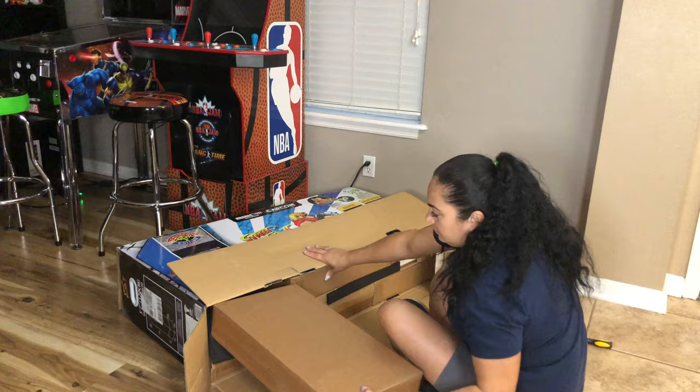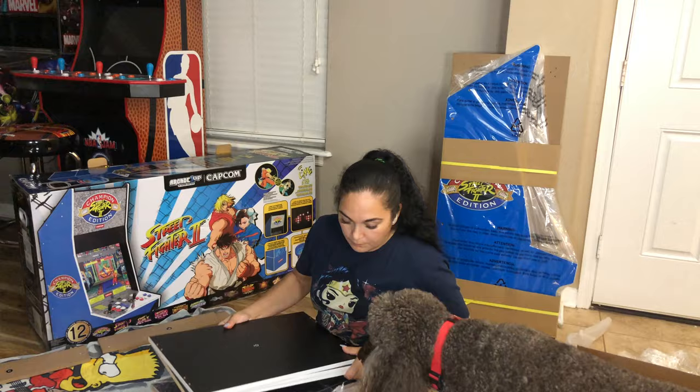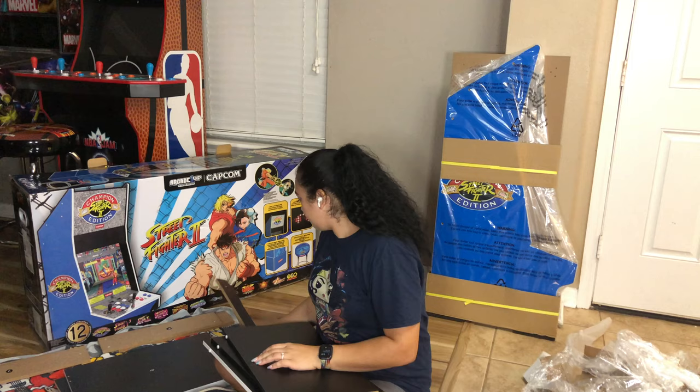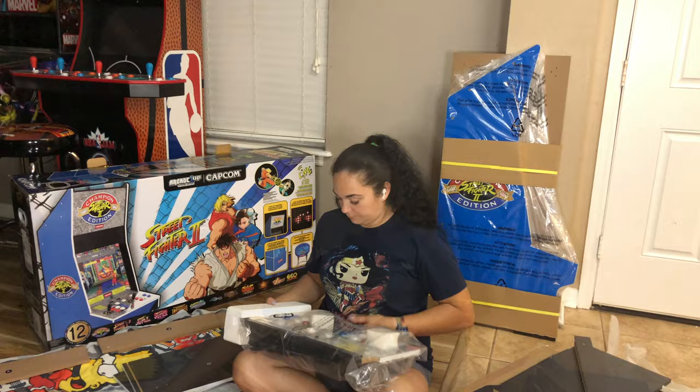I'm jumping right into it. As you can see, the video is fast-forwarded because I built the whole thing and it did take quite a while. I did run into a few little snags and I'll get to those in a minute. You can already see our dog Brizzo gave a little cameo in there, and our cats are in there somewhere too.